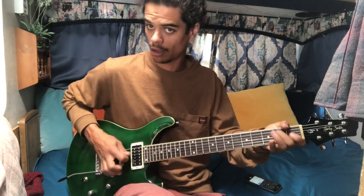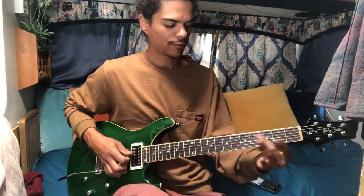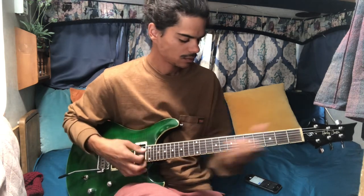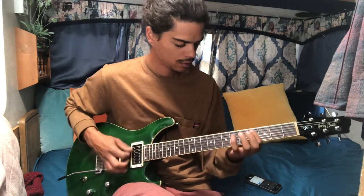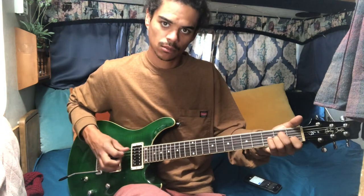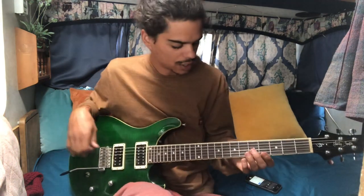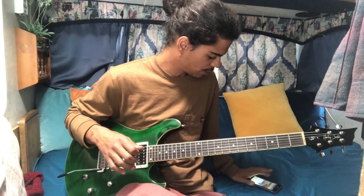You're going to go on the second fret, hammer on A string, D string, and then hold the G — because that's the note in A minor — then repeat yourself, and go on the D string to end it: five, four, hammer on the four to five, four, two, open. So let's run through the whole thing.